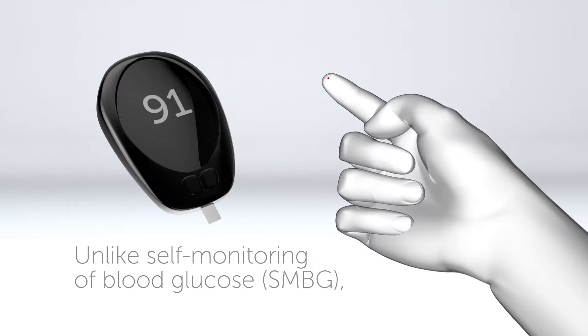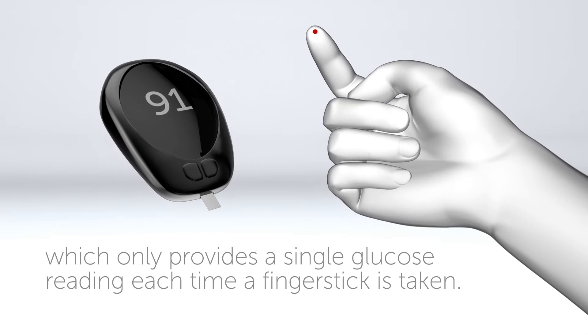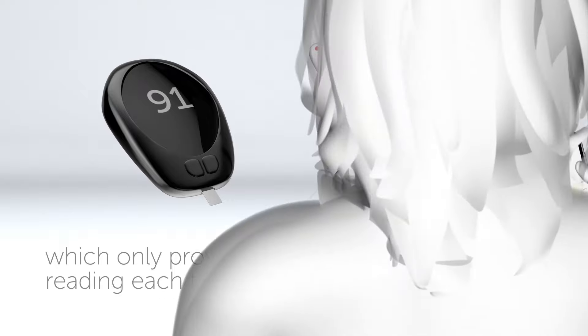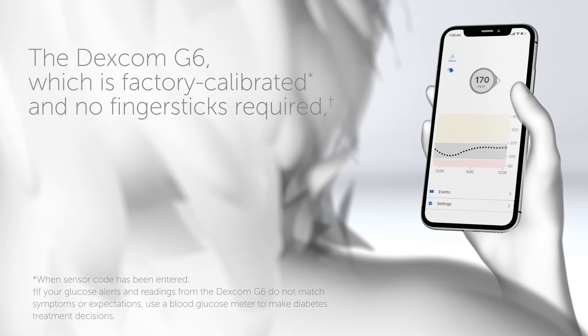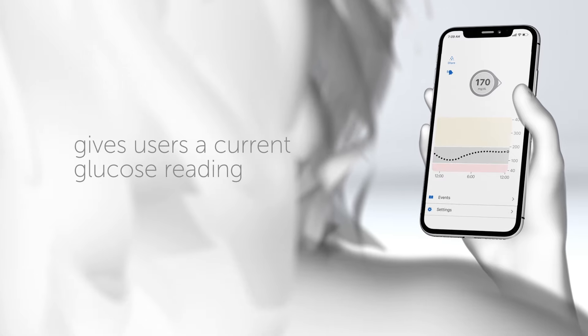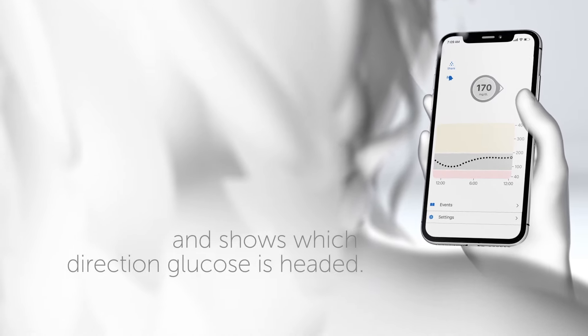Unlike self-monitoring of blood glucose, which only provides a single glucose reading each time a finger stick is taken, the Dexcom G6 is factory calibrated and requires no finger sticks. It gives users a current glucose reading and shows which direction glucose is headed.